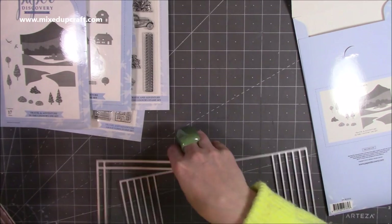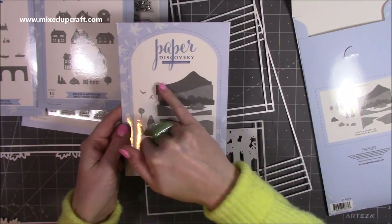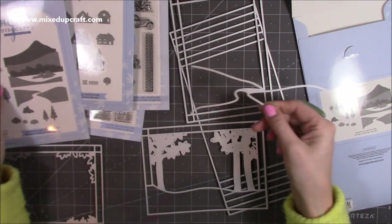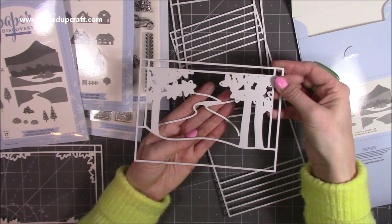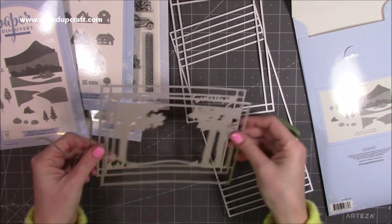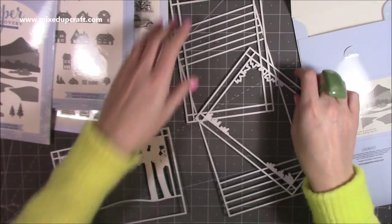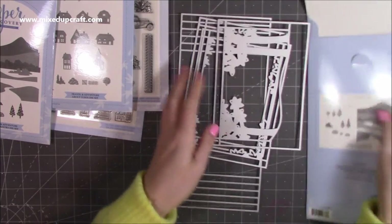You'd use that frame for every card, but you might also just want to use this one and bring in this die set, which gives you rolling mountains and a lake with mountains either side. This one will create that shape there - die cut a piece at least seven inches wide and in the background you could have a river and then mountains. It's a nice one to change depending on the style you want to create, and you could always use your own dies and stamps within the diorama card.